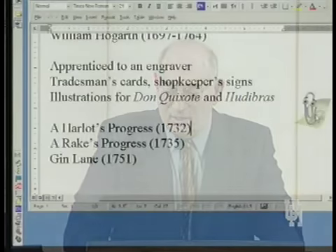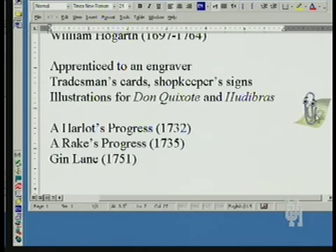Three works that are really important we're going to look at today are A Harlot's Progress, which he produced in 1732, A Rake's Progress in 1735, and Gin Lane in 1751, along with a contemporary work called Beer Street.